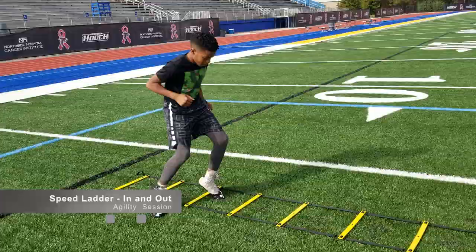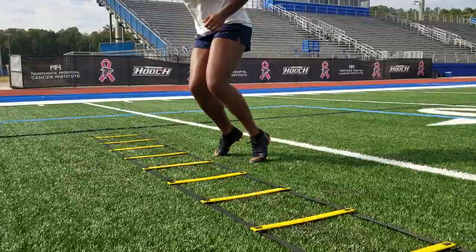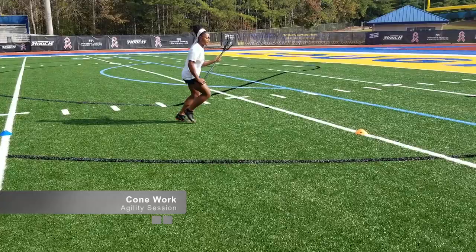When performing the speed ladder, the ladder keeps your feet and hip flexors in rhythm. Ladders also strengthen the balls of your feet that create speed and the placement of your footing. Cone work is another essential exercise that helps train your body to get from point A to point B at top speed.